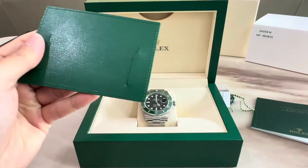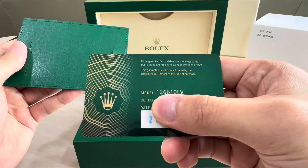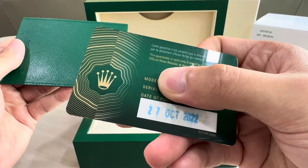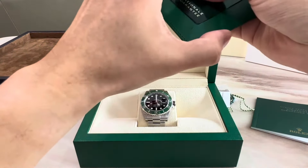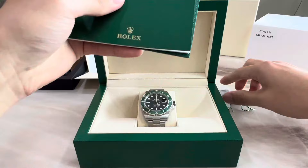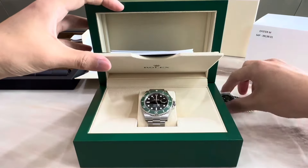So on the guarantee card, on the other side, we have the model reference. As I mentioned, it's 126610LV, and the purchase date is 27th October 2022. So I'm just going to go ahead and keep the card back in here and keep all the documents back before we take a look at the watch itself.